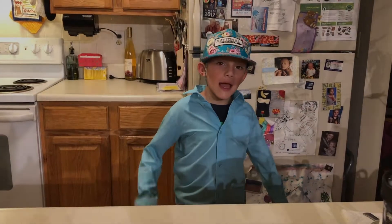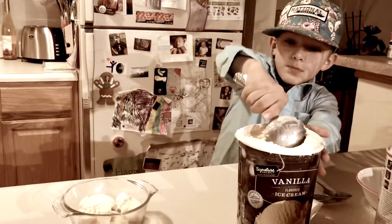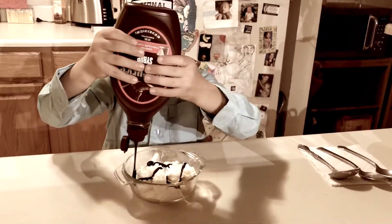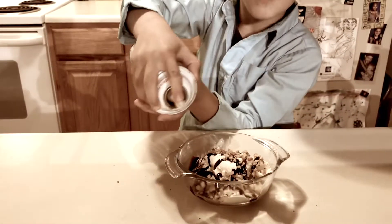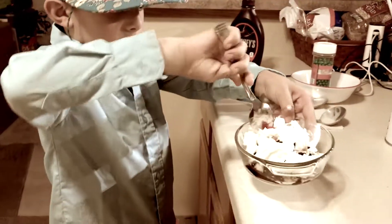Hey guys, this is Finneas and welcome to the Build Channel. Today we are building an ice cream sundae that is user requested.